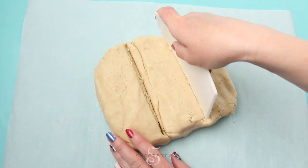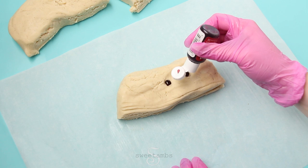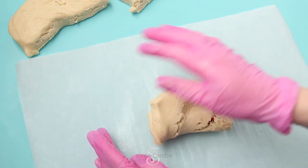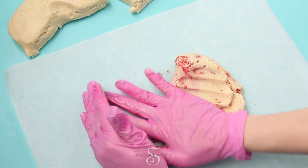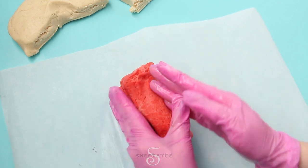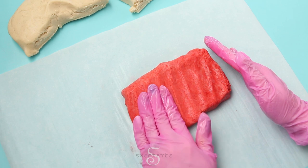I'm cutting the dough into three equal pieces and adding a few drops of gel food coloring to the dough. This is Chef Master Super Red. Once you add the color you can get that mixed in. I'm trying to just fold the dough over and over again instead of really squishing it together, because over-mixing the dough can make the cookies tough. It's okay if the color isn't completely mixed in — you can see I have a few white spots in my dough.